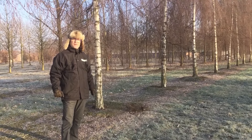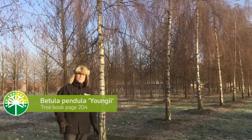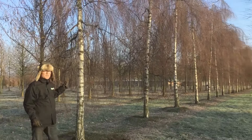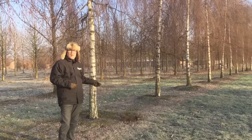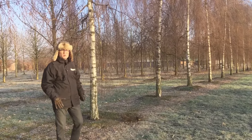Here we stand in a row of very nice Betula pendula 'Youngii', or in English the Young's Weeping Birch. These specimens are quite mature already — usually it's a lot smaller. They're very suitable for a smaller garden. As you can see, their winter silhouettes are beautiful. They can grow well also on quite dry sandy soils.